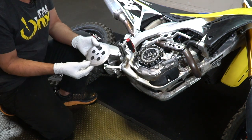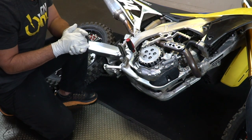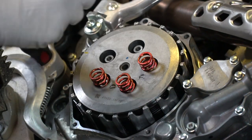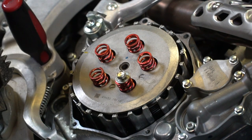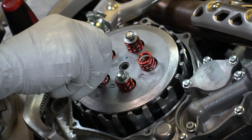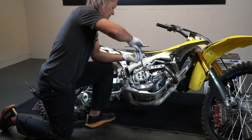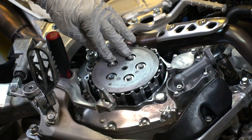You've got your thrust washer in here. Put your pressure plate on and make sure it's in its slot. Now you're going to install the Recluse springs with your stock clutch bolts — install your five Recluse clutch springs. Here are five stock clutch bolts. Get these started by hand; you never want to use a power tool on this as it's a really easy way to strip it. We're going to tighten up these 10 millimeter bolts in a crisscross fashion. Once you've got everything tightened up, you can torque it to 89 inch pounds.